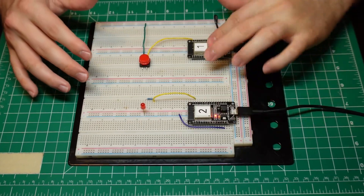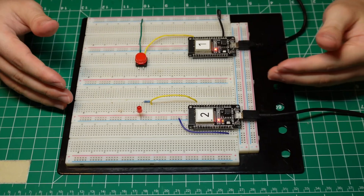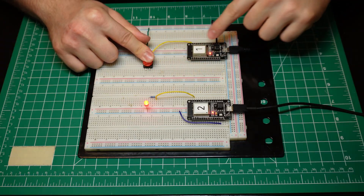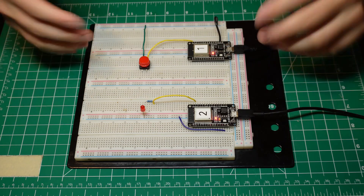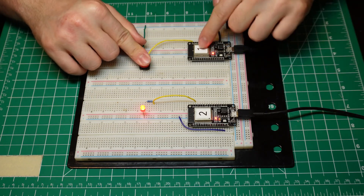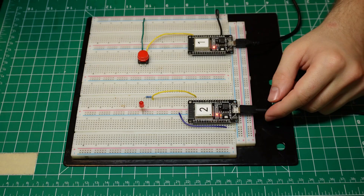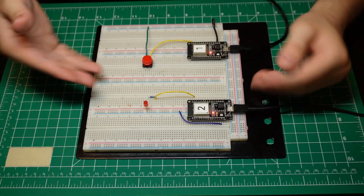Here's a simple example of two ESP32s communicating via ESP-Now. When I press this button, this LED turns on, but as you can see, it is not connected to this first microcontroller. So what's happening is that when I press it, ESP1 sends a command to ESP2 — in this case, just the letter A — which ESP2 interprets as 'turn the LED on.' And when I lift my finger, another command is sent and the LED turns off.